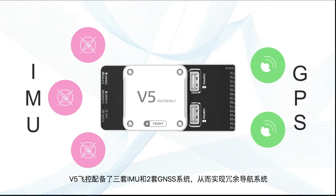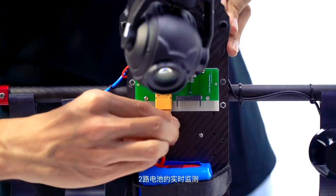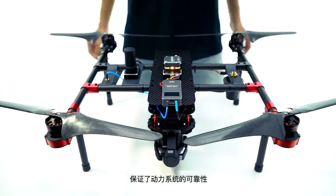The V5 controller is equipped with three IMUs and two GNSS units for total redundancy. By real-time monitoring two batteries, it can ensure the power system.